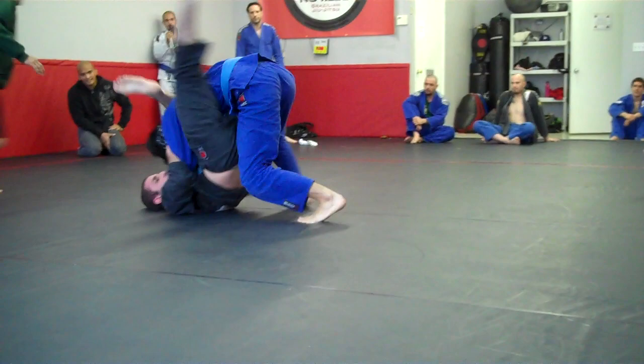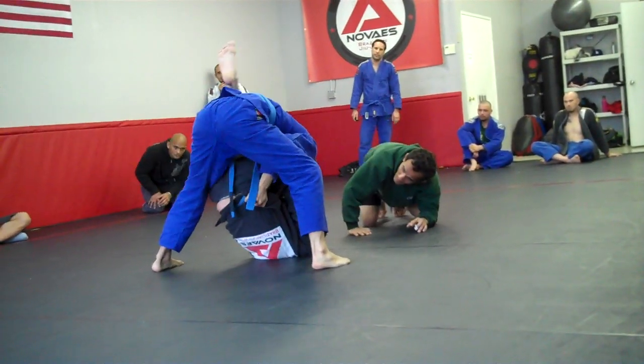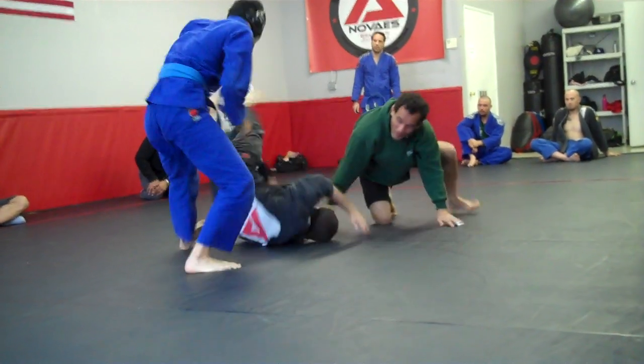There you go. Go. Nice. Triangle again. Come on, Corey. Finish it. All right. Switch to the arm bar if he doesn't tap. Come on, Corey. Now, Corey. Switch to the arm bar if he doesn't tap.